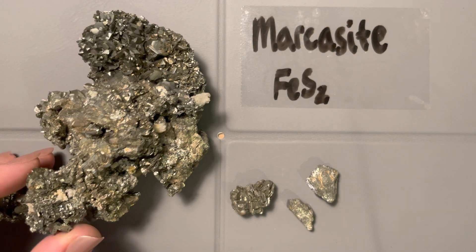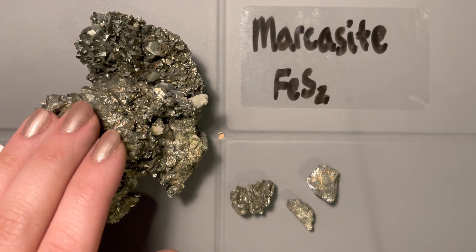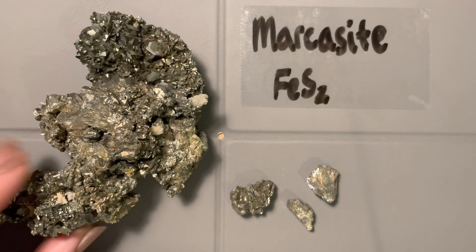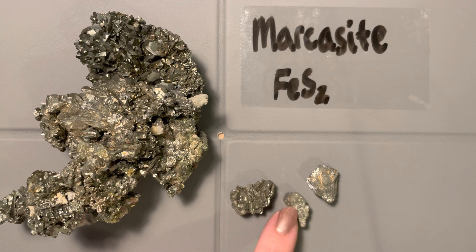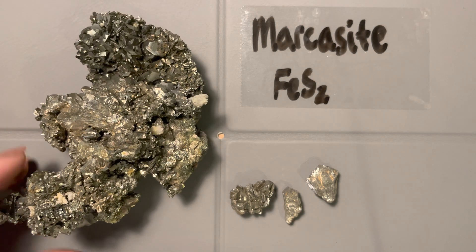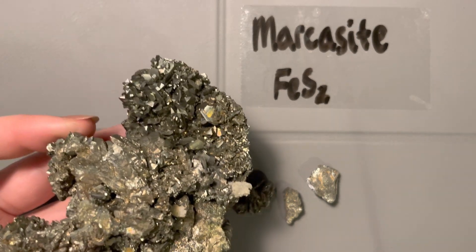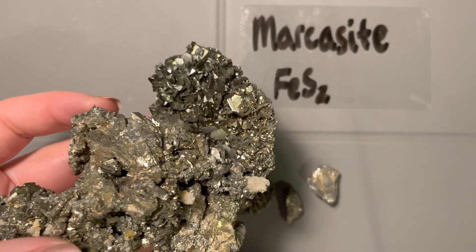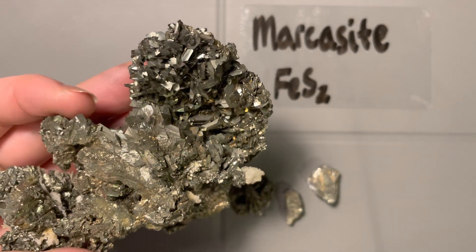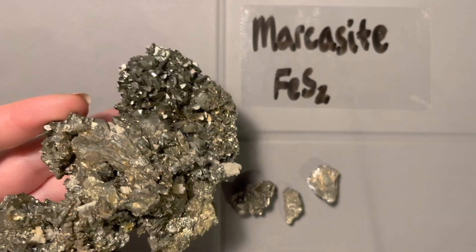Looking at this sample — this is a really beautiful, almost museum-quality piece, and these are the more common chunks you'll typically see. The first thing I notice is the metallic luster. We're in the sulfides, so this is pretty typical — we're used to it by now. But looking at this sample, it has a unique color within the group so far.